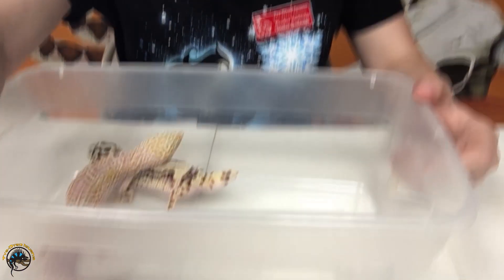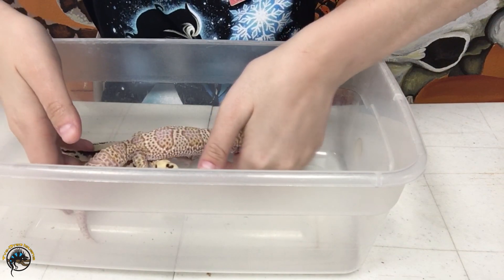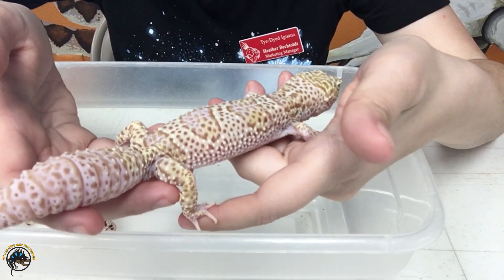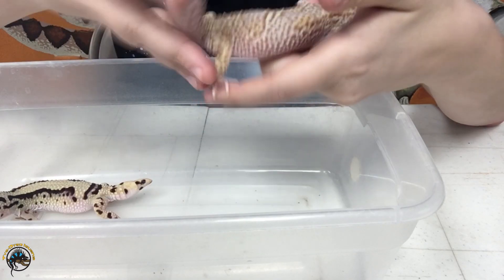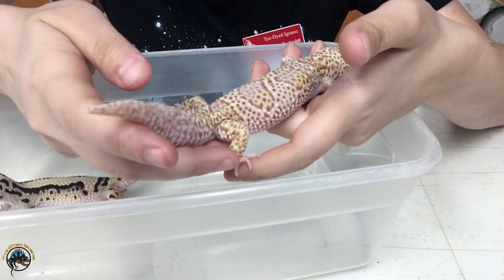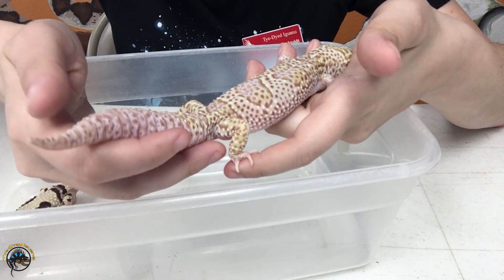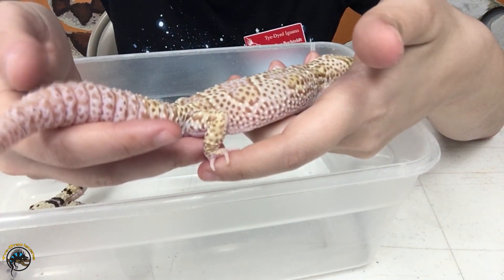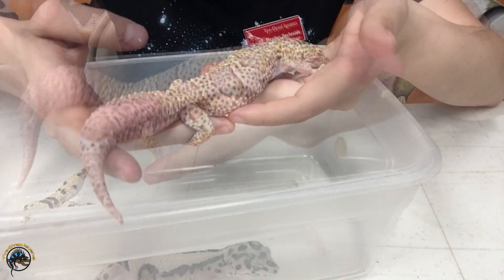I've got two leopard geckos right here. This one has its original tail — nice and long and ridged. You can tell it's got those nice ridges and nice patterning going on. This one hasn't dropped its tail at all or had it broken off.